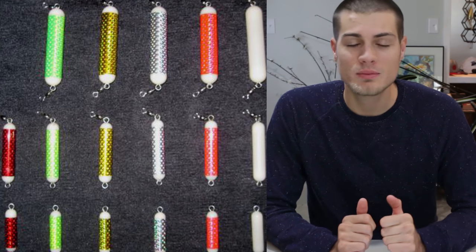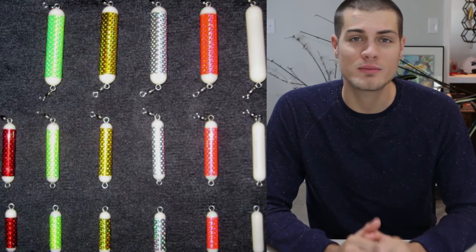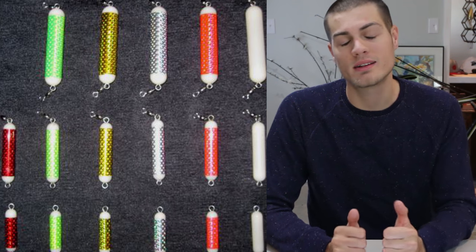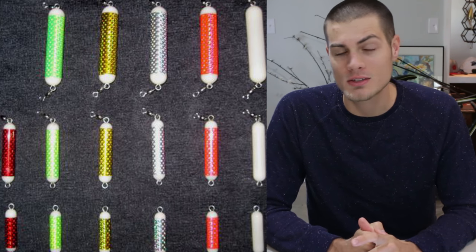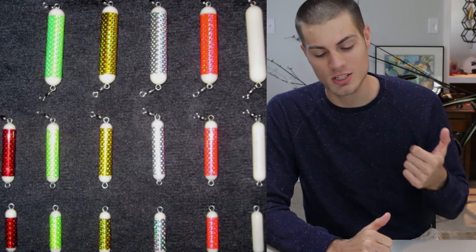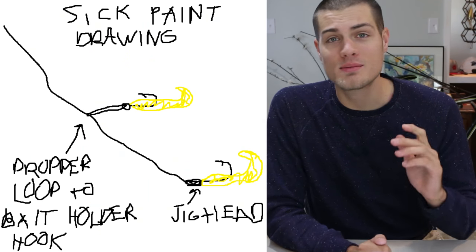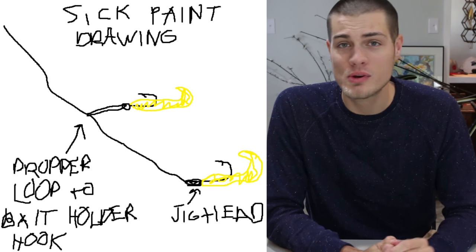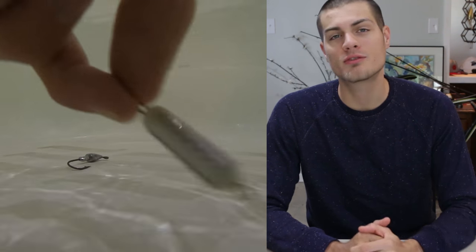I came up with this rig because I had a couple of these chatter weights and I tried using one at the top of a tandem rig to connect it to my leader. I found that the fish were actually hitting the chatter weight, so I wanted to add a hook onto the chatter weight — and that's what this rig lets you do. Now realize I'm still testing this rig out, so if you want a tried and true rig, go with the tandem rig.